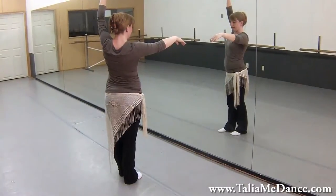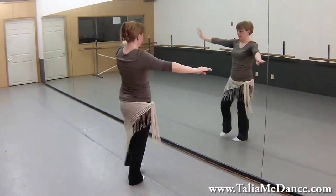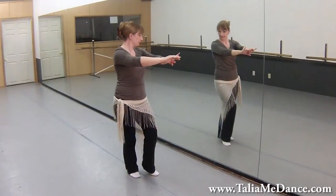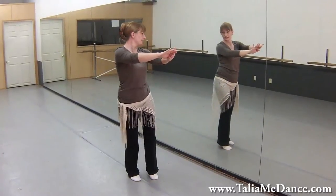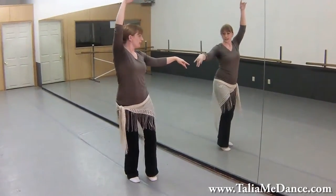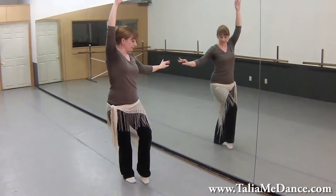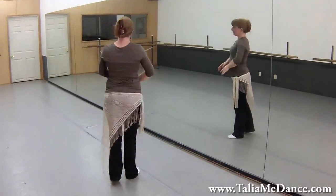Now you're going to repeat that on the other side: left, right, left, right. Going down and up, down and back. Dropping the hip — one, two, three, four. Now the left foot goes to the back, pencil turn and around.